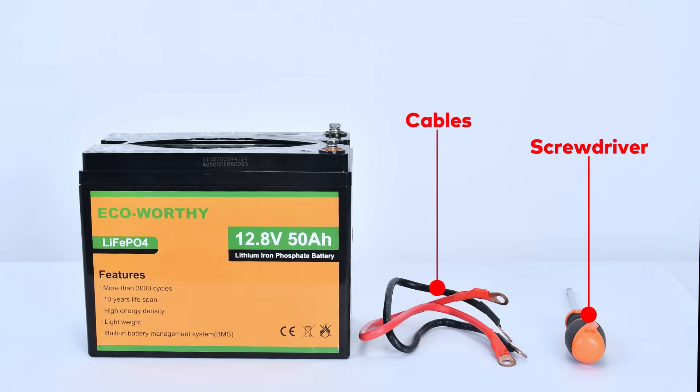There are a screwdriver, cables, and our 12 volt 50 ampere hour LiFePO4 battery.